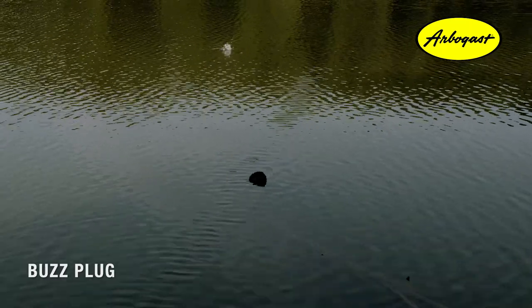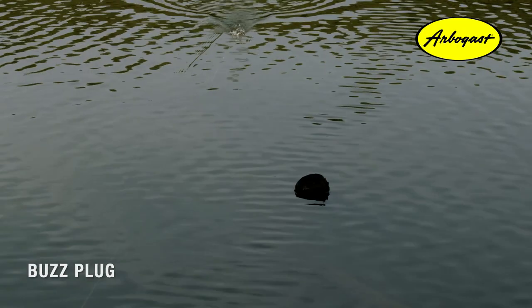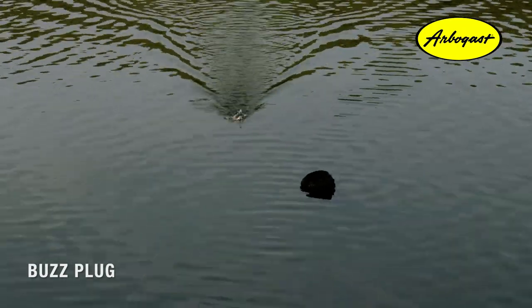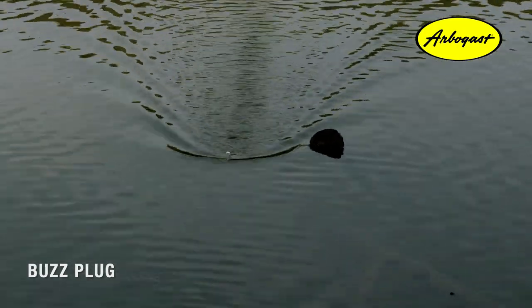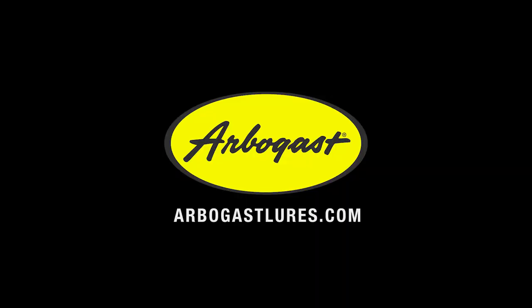Another awesome thing about the Buzz Plug is being able to fish this really effectively around cover. Because it floats, you can always stop that Buzz Plug when you're around cover and give those fish an extra second or two to find it if you think they need it. There are so many different ways to fish this Arbogast Buzz Plug, which is why it's one of my favorite baits in my tackle box.